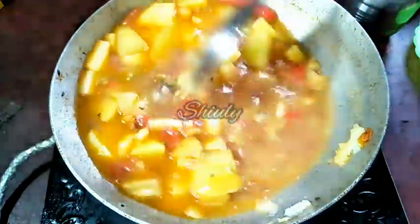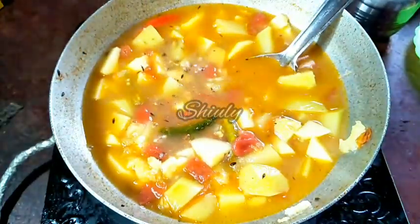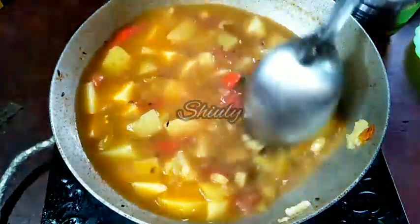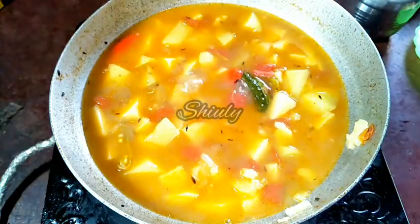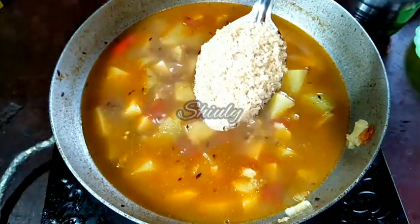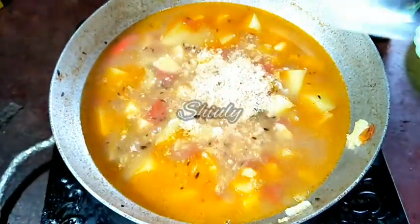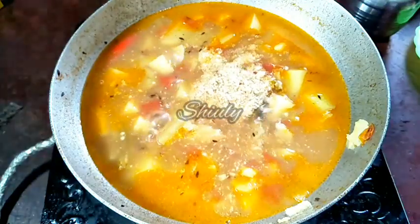Now I'm going to add some roasted peanut powder to make the gravy thick and tastier. I'm adding 2 tablespoons of roasted peanut powder. I simply roasted some peanuts, cooled them down, and after cooling, ground them into a coarse powder.